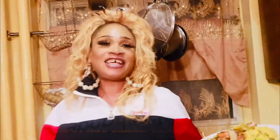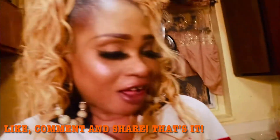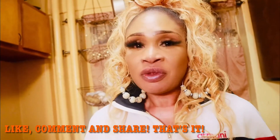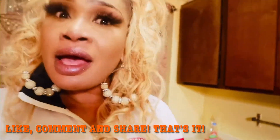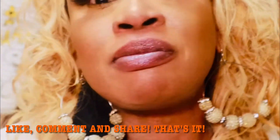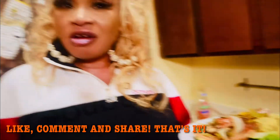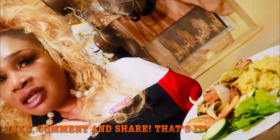Ladies and gentlemen, look at the end product of my turn cornmeal. This is what I'm going to eat it with — a slice of fish, cucumber, lettuce, and tomato — and I'm just going to dive in. If you like what you're seeing, go ahead and hit the thumbs up button. Don't forget to like and share my video, subscribe to my channel at DanaMarie on YouTube.com, and make a comment telling me what you think about my turn cornmeal. Stay tuned for more videos from DanaMarie.